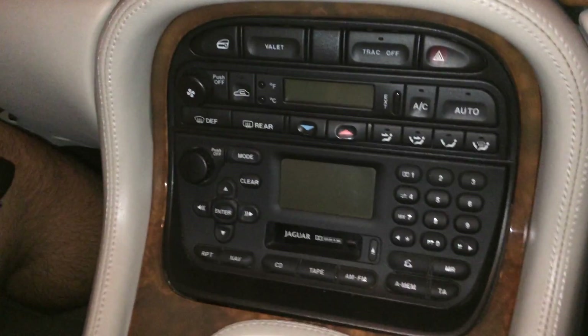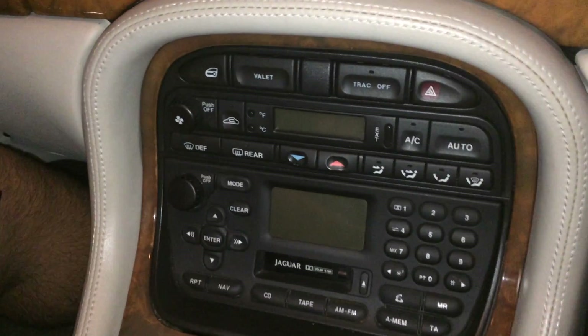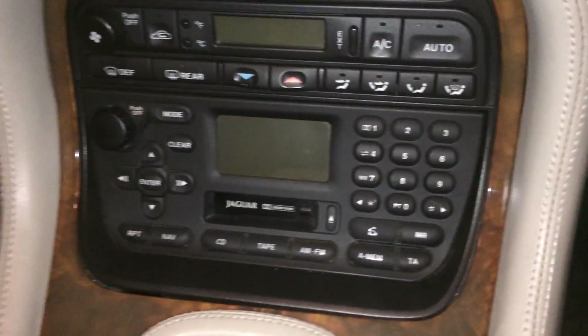Hey everybody, how's it going? Today we're going to do the Jaguar Service Technical Bulletin. This is the In-Core Entertainment Radio Selectable Features.